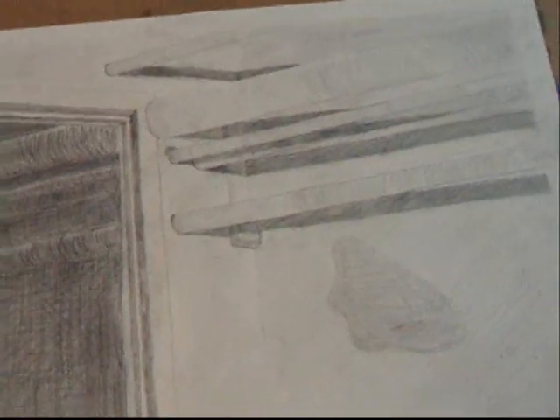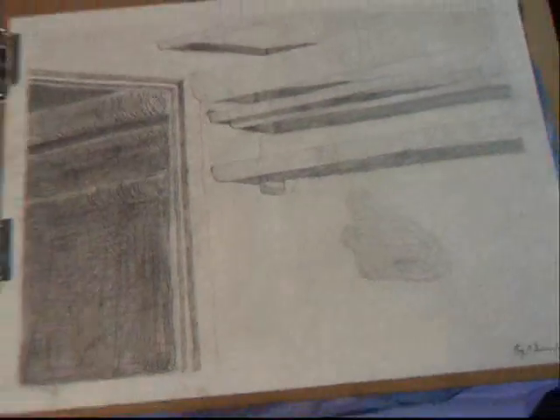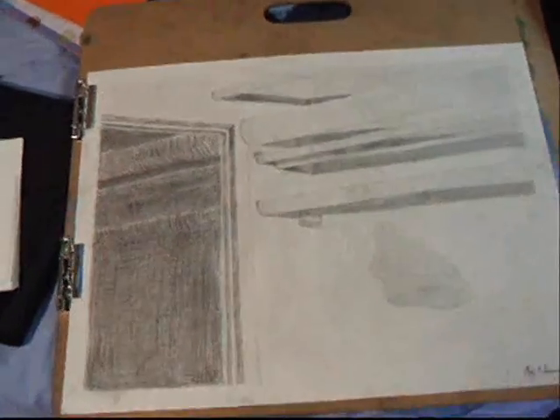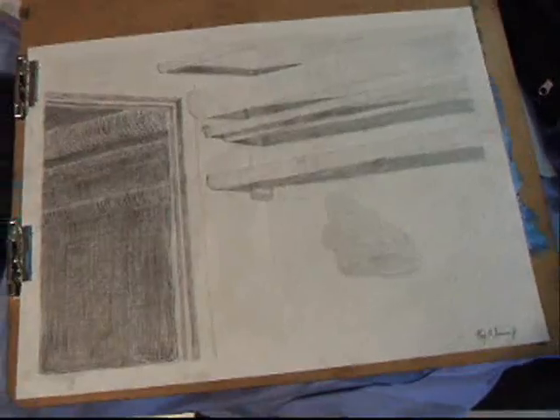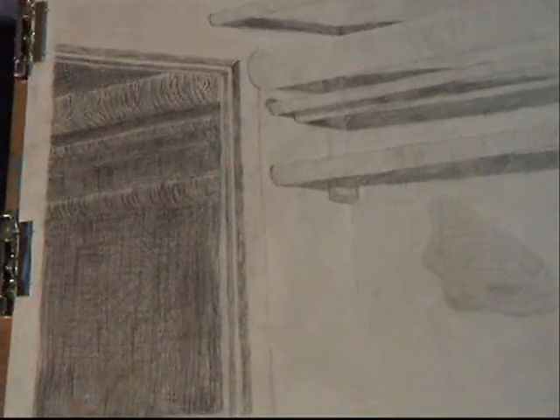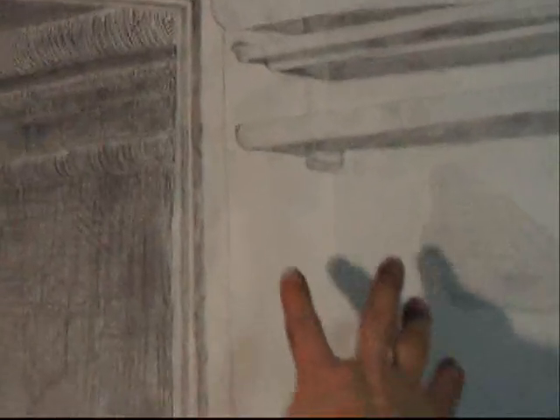Now I'll be doing this part with my fingers. I like to blend with my fingers and smear everything around. Once you get too much graphite on your fingers you can't really smear anymore. I can probably smear here where it's white, but over here you won't be able to smear as well.